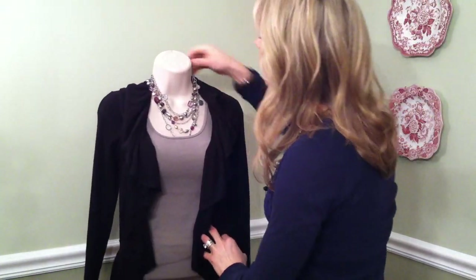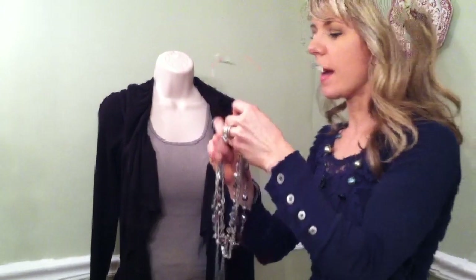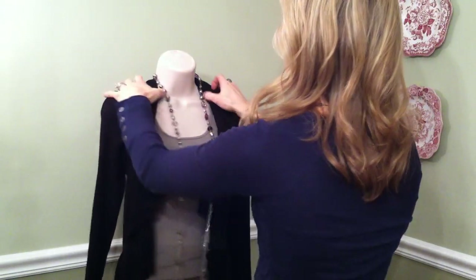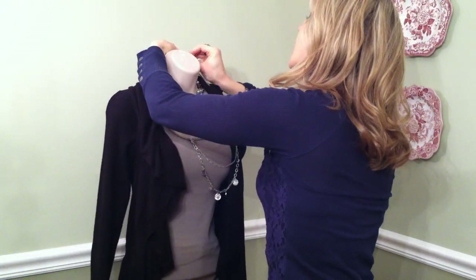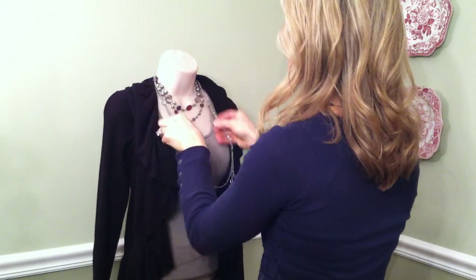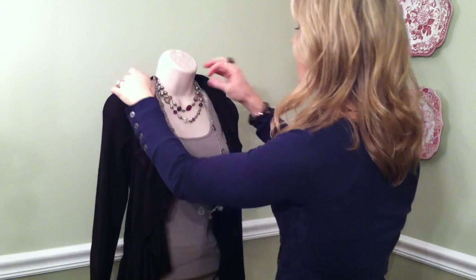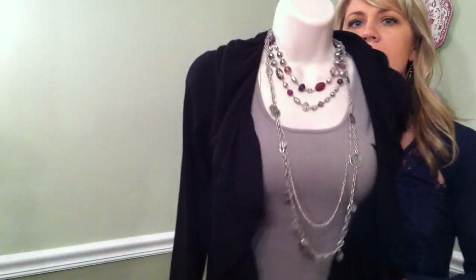Now we're going to separate the strands. I want to show you this gorgeous strand of purple — it's absolutely beautiful and it sparkles so much. I'm going to emphasize that by putting it around my neck and cross and close to separate the strands so you get that really great layered look. I love that these coins kind of pop once you've got it all layered up.